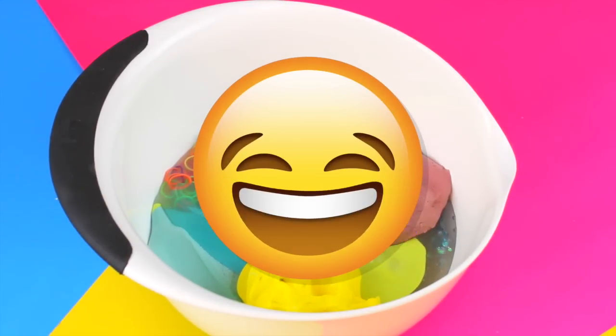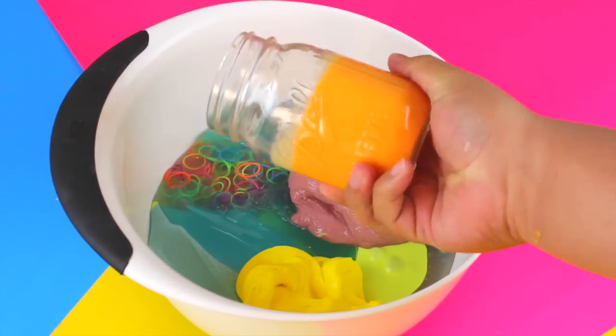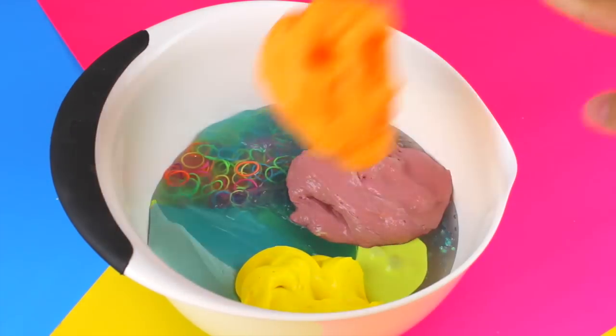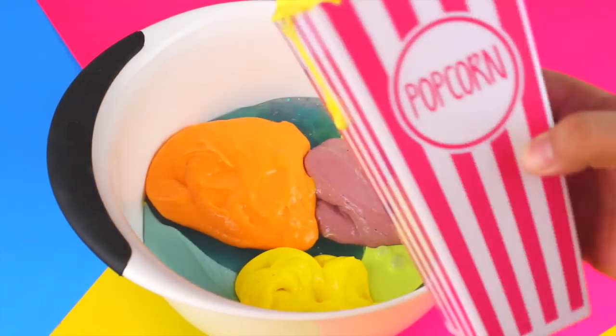All my containers just fell! I also have some slime in this mason jar — this one here is just a regular orange bubblegum slime that was used for the liquid Dorito, so that's going in.